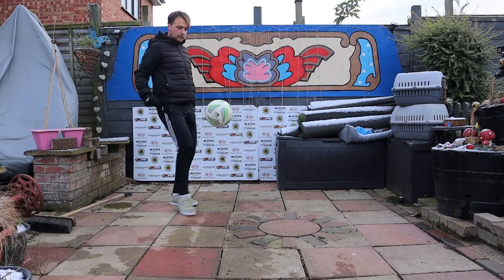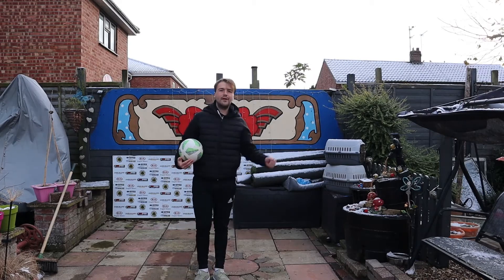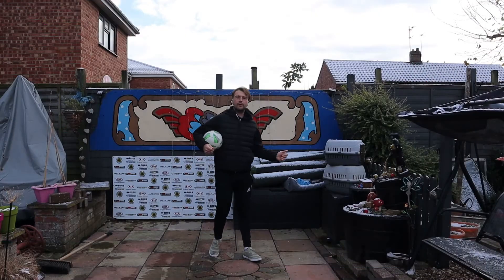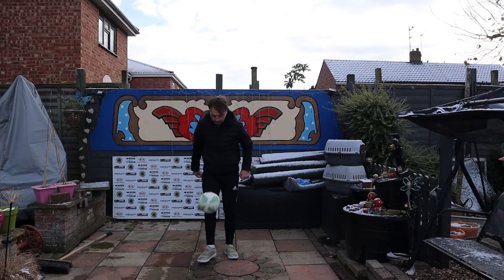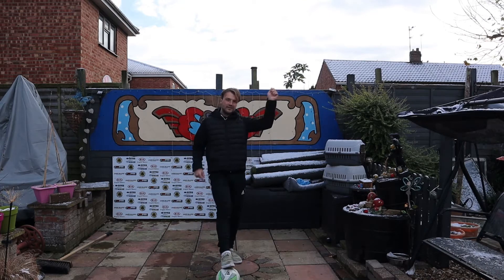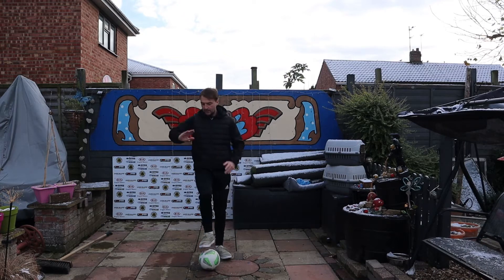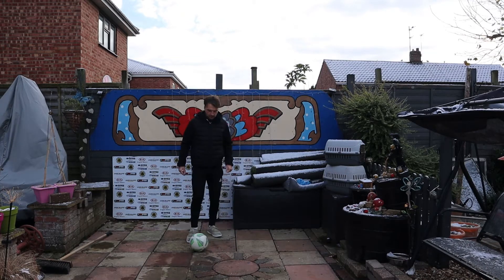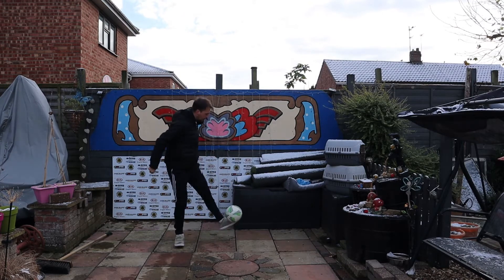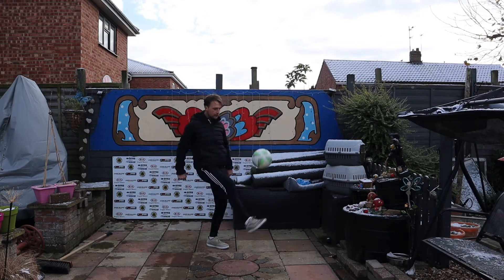Let it bounce up nice and high. As it bounces, hit it, and then I'm already on my way round to hit the ball back up again. Now we've got to put it with the juggling — just remember with the juggling that you keep the ball nice and low and controlled, otherwise it could go everywhere. We're also trying to get the ball to pop up just above our waist, so when it bounces down, we can hit it perfectly with the knee, and then carry on with the dribbling afterwards.